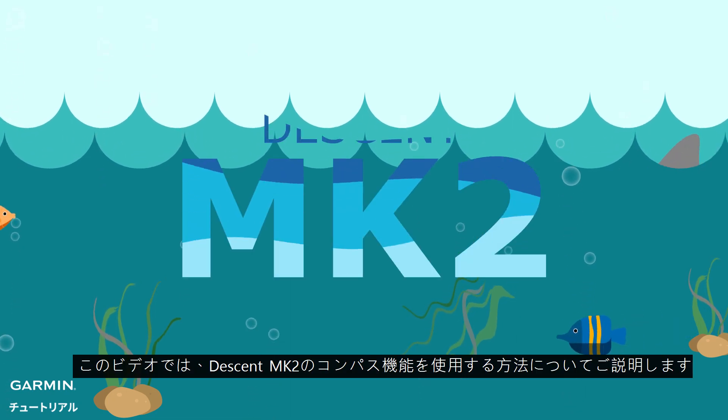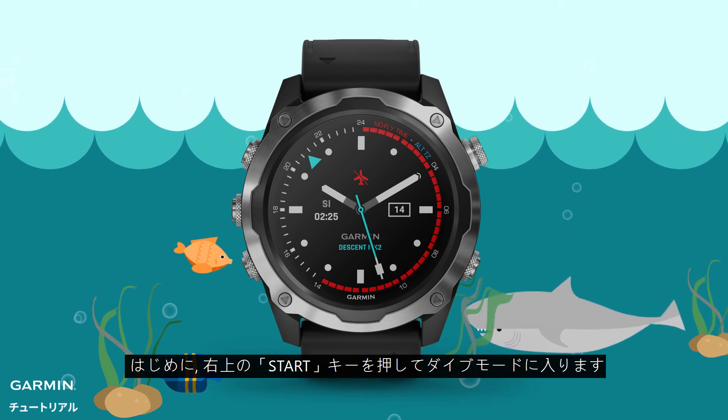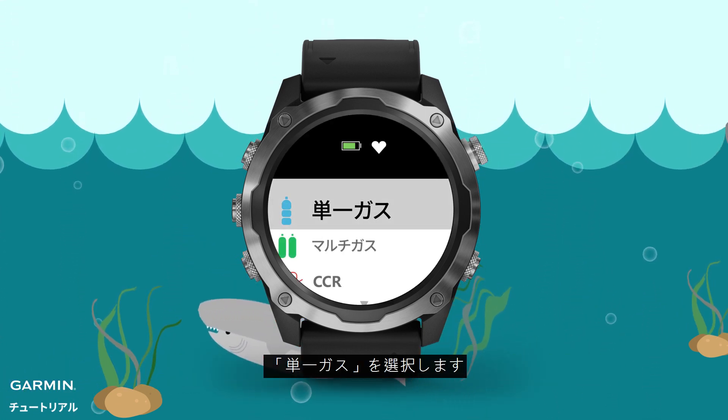Today, we are going to show you how to use the Compass Feature on your Descent Mark II. First, press the Start button to enter the dive profile. Select Single Gas.